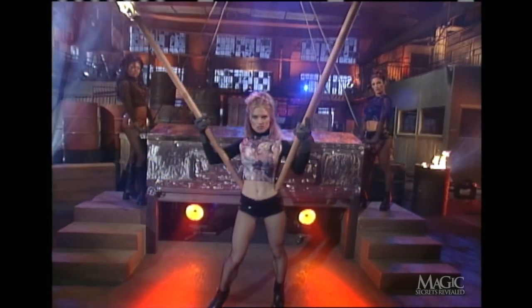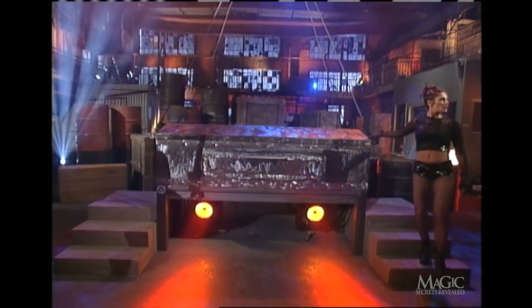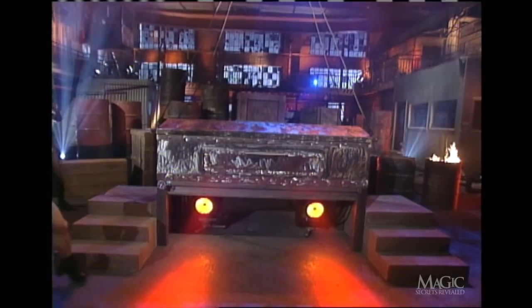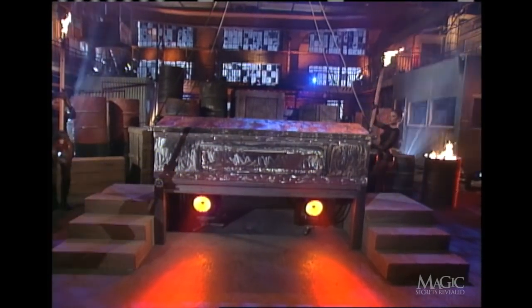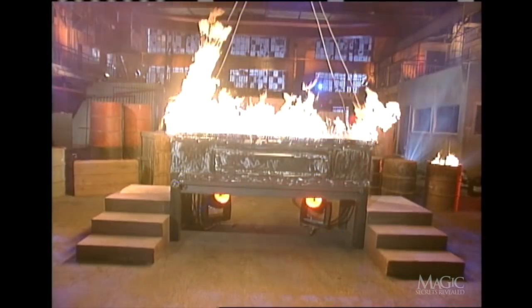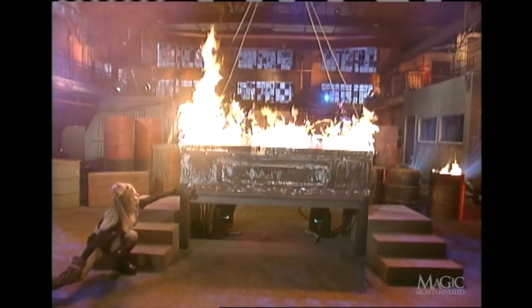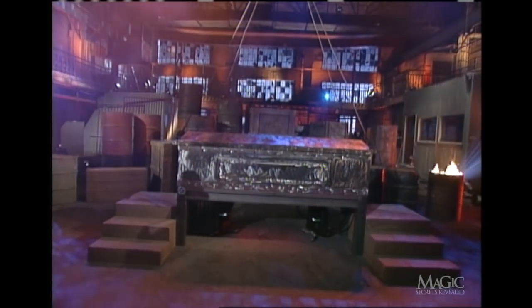The assistant returns with the torches. What a way to light up a room. Notice that you can see all the way underneath the incinerator. Some more gas is added. The flames fill the incinerator and burst out from under the lid. The Masked Magician goes out in a blaze of glory.